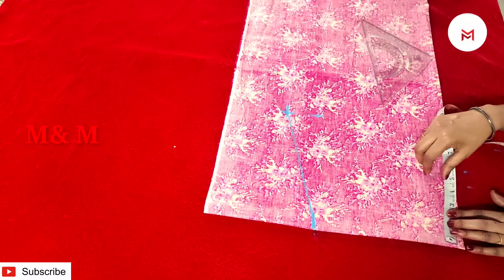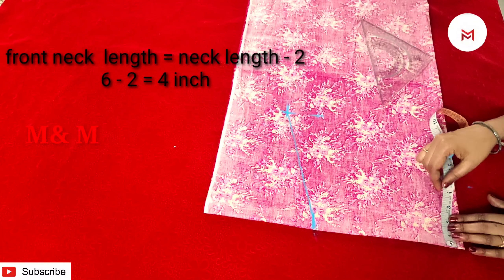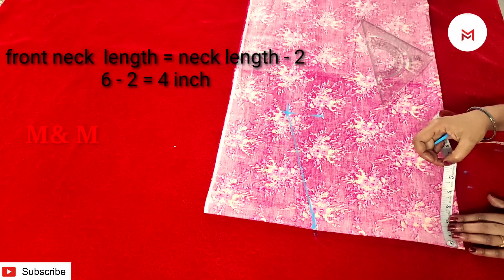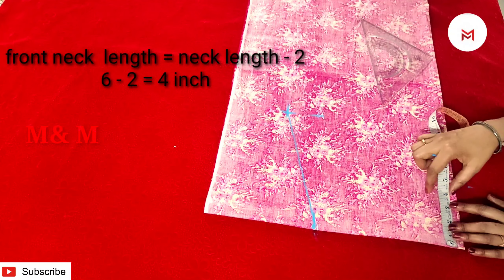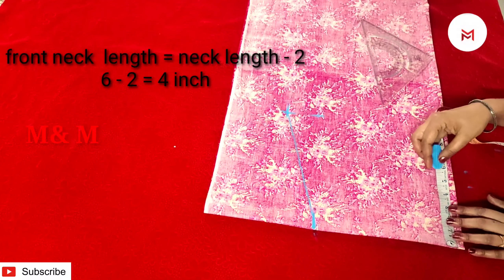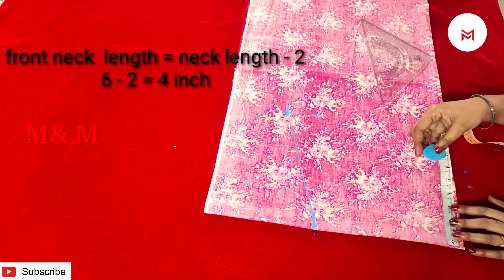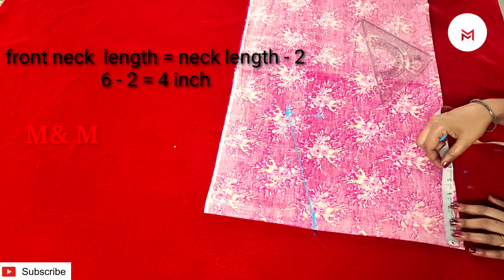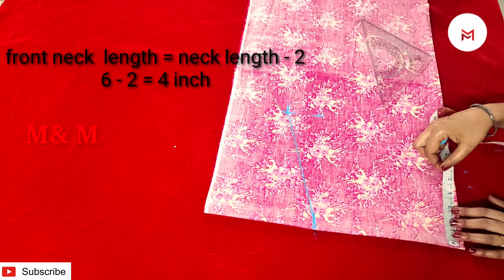On this, mark the neck as well. We need to cut a little length in the sleeve and the neck will be cut a little. I am going to put the neck here at 6 inches. Then you have to cut a little length in the sleeve. I marked 6 inches here and 4 inches here.